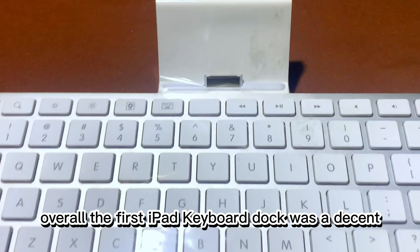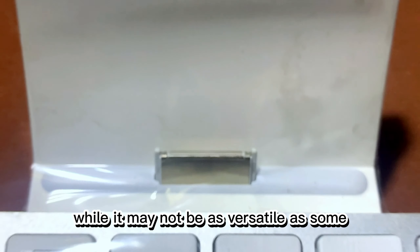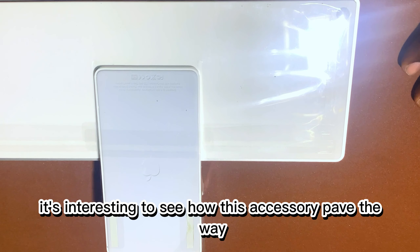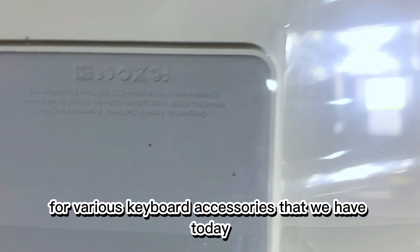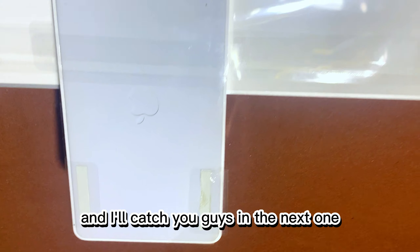Overall, the first iPad keyboard dock was a decent accessory for its time, providing a physical keyboard for the original iPad. While it may not be as capable as some of the keyboard cases and docks that we have today, it's interesting to see how this accessory paved the way for various keyboard accessories we have today. Thanks for joining me for this retro tech review and I'll catch you guys in the next one.